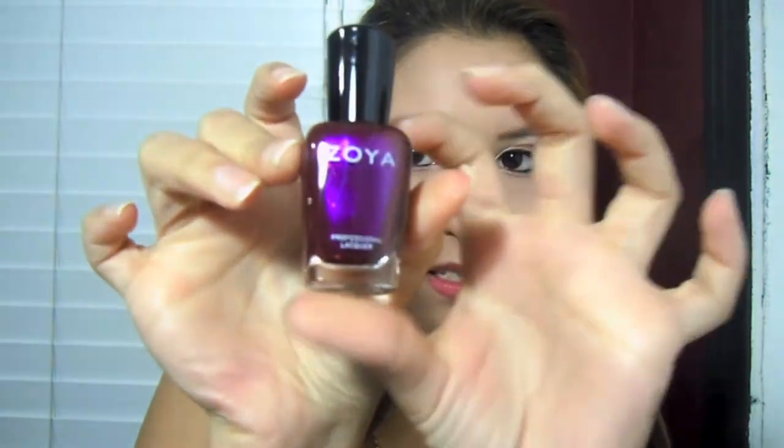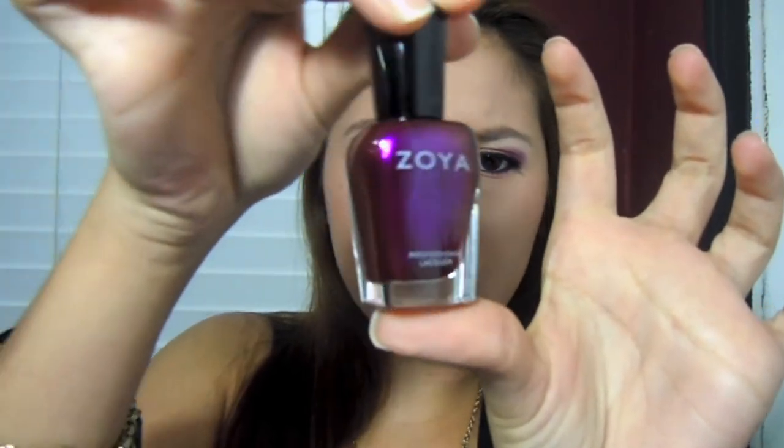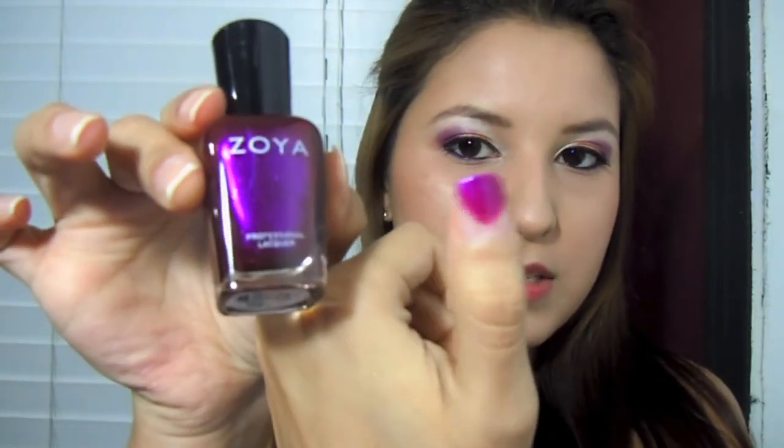I like makeup remover wipes, so I'll be trying these. The last item inside my bag is this Soya — I believe it's just a nail polish, but let me check it out. Oh gorgeous, it's in the color Mason. This is purple with gold and orange maroonish kind of flecks to it — it's very beautiful. I just painted the tip there and it looks maroonish. It's very pretty.